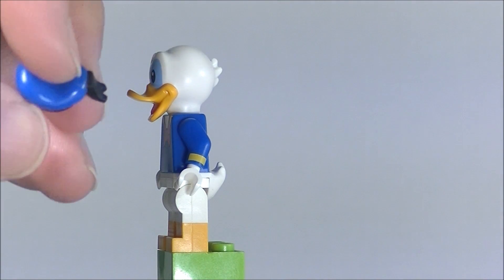Thanks for watching! Check out my videos on other Disney minifigure characters. I did break up the video into each character, so if you're interested in others go ahead and look for that in the list on my channel. And if you're interested in how I put this display case together, I'll put the link down below.